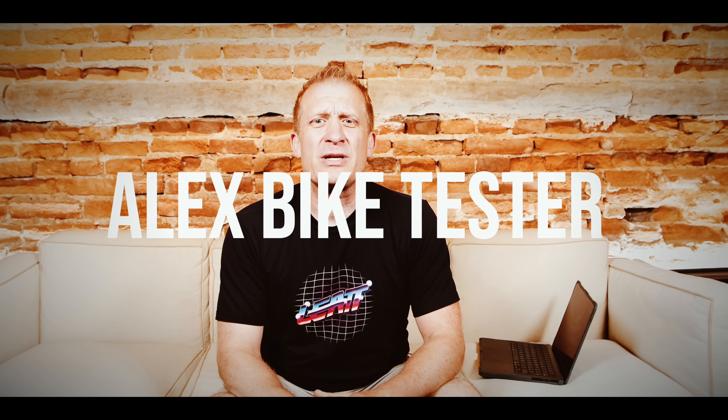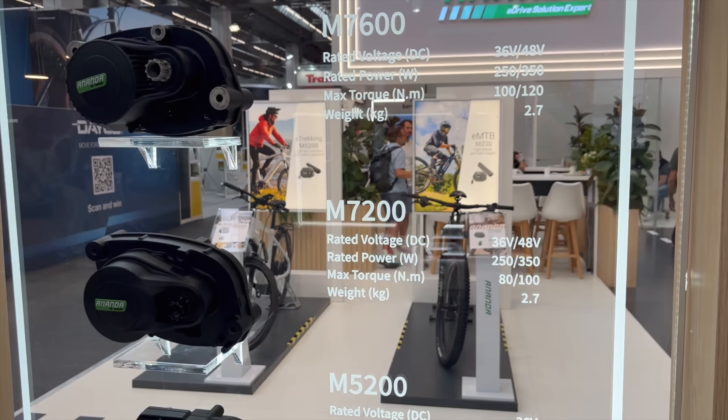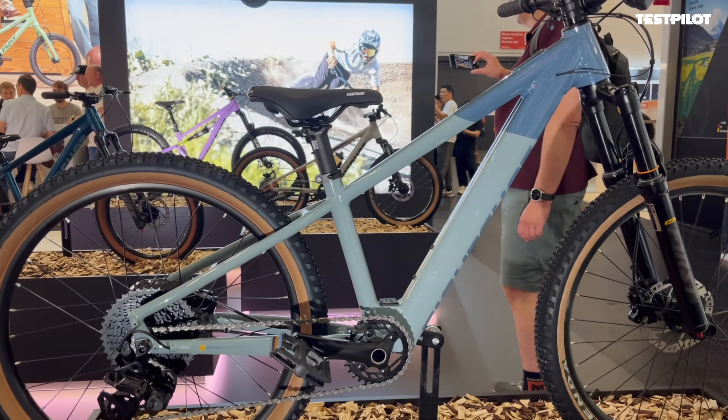Hi everyone, this is a video all about Eurobike 2025, made in association with Testpilot. So let's have a look now and see all the different stuff that was on show at Eurobike that I think is pretty interesting.